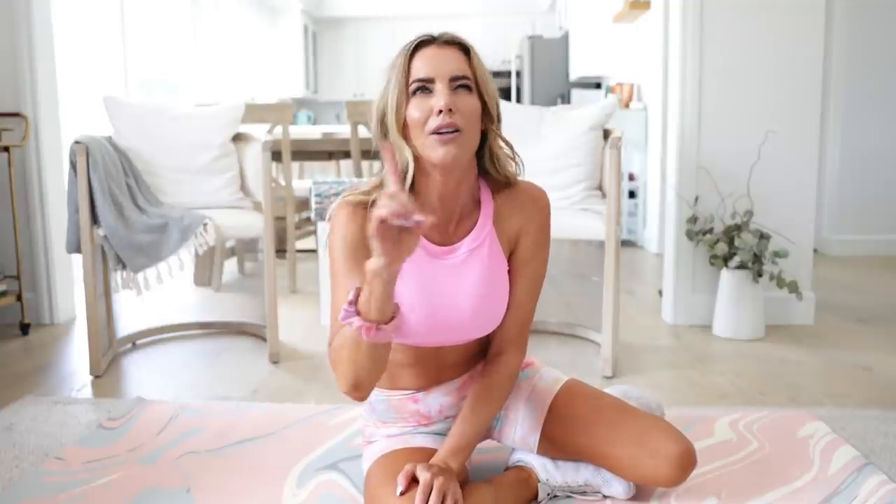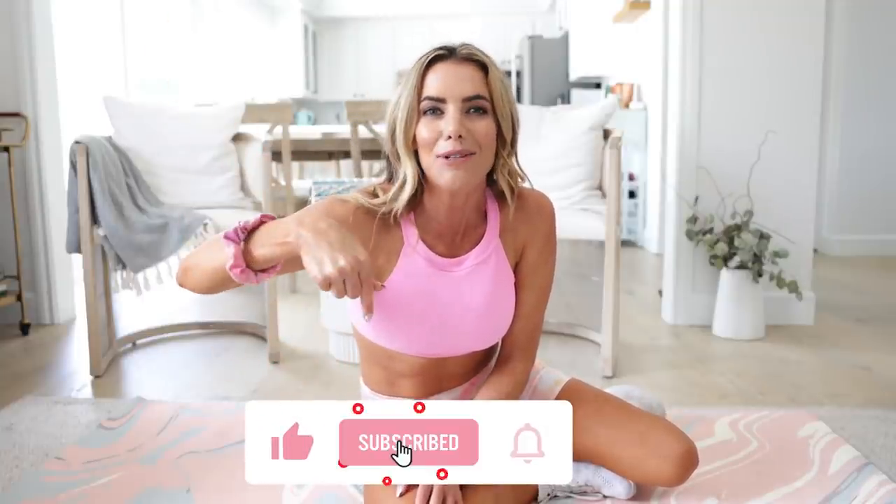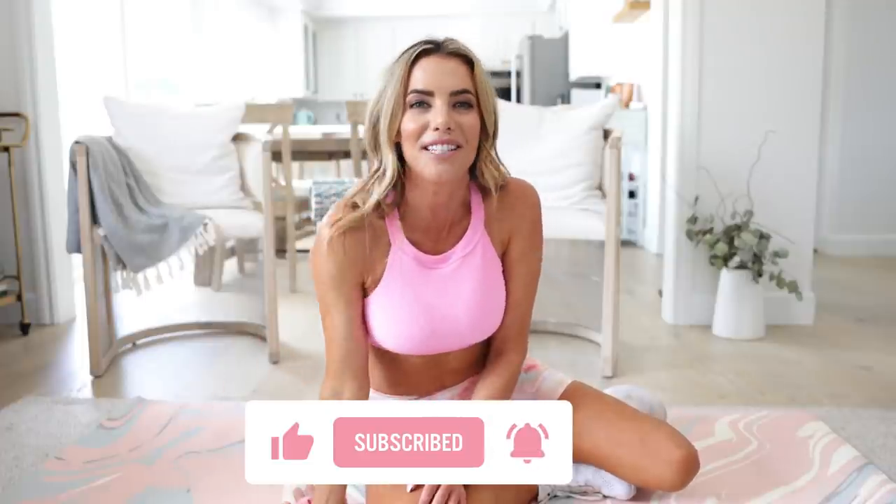Five minutes and those abs are already on fire! If you want more like that, make sure you join me for the crop top crunch time two-week challenge — it's going to be so much fun, the link is down below. And if somehow you're not subscribed to my channel, hit that subscribe button because I have new videos for you every single week. Love you guys so much. Don't forget — good things come to those who sweat. See you soon, bye!